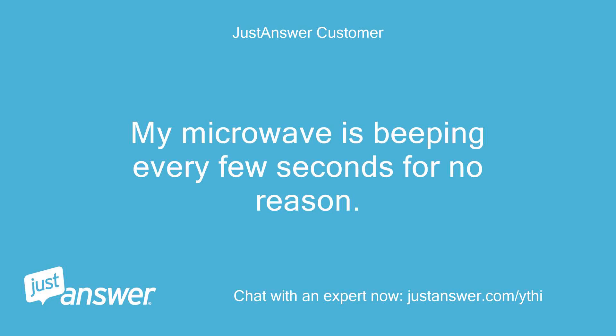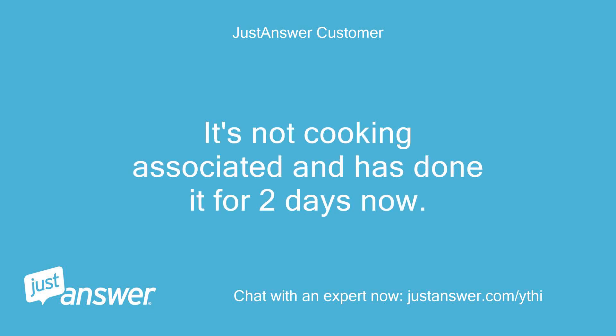My microwave is beeping every few seconds for no reason. It's not cooking associated and has done it for two days now.